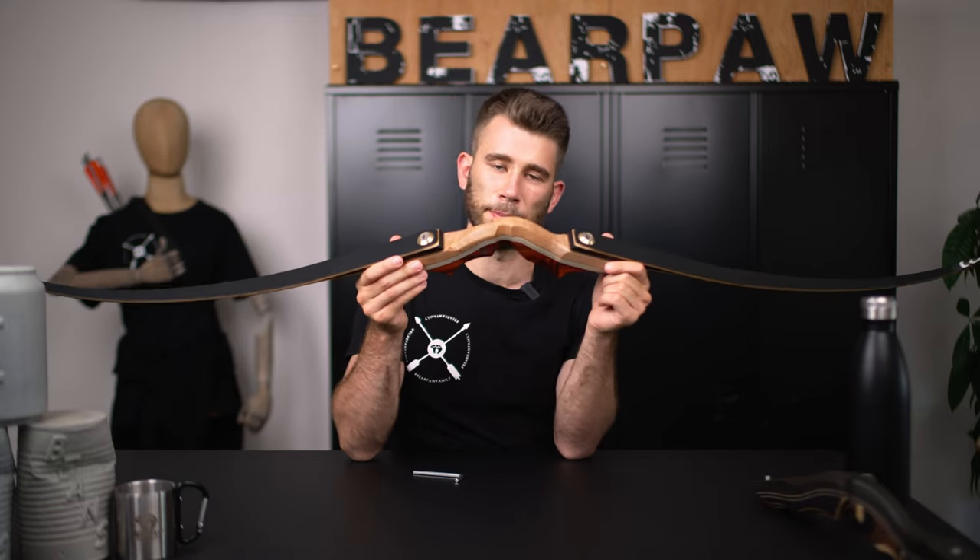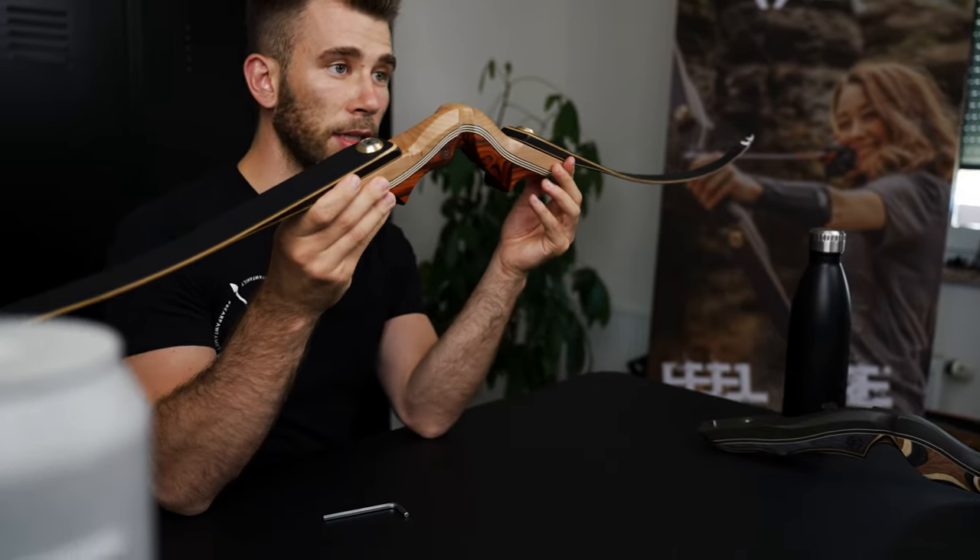My advice is also to check the screws maybe once a month — depending on how often you shoot — to make sure everything is still sitting well.